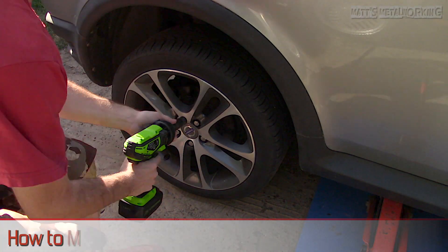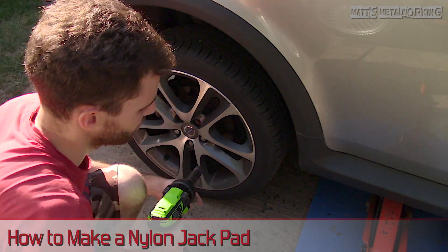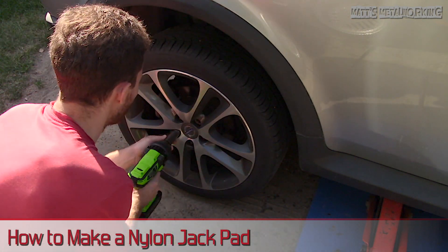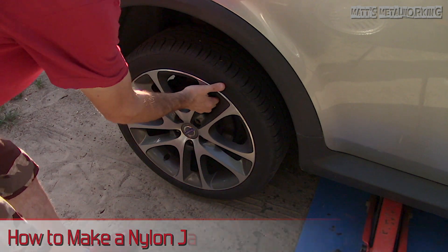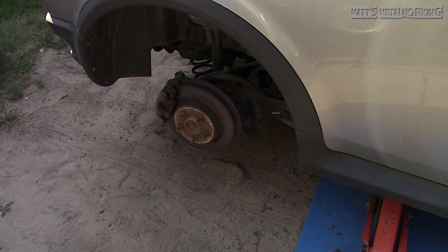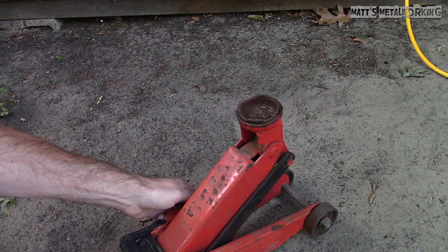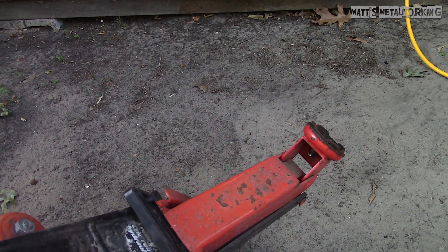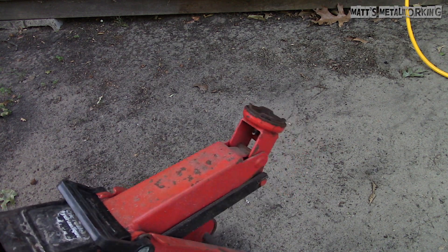Welcome to Matt's Metalworking. In this video I'll be showing you how to make a nylon jack pad. The reason for making this jack pad is that I wanted something that wouldn't damage the pinch weld on my car. The jack uses a metal pad which isn't great to lift the car on the pinch welds and there is a high risk of deforming it. At the end of the video I'll have a photo of the jack pad with all the dimensions for reference.